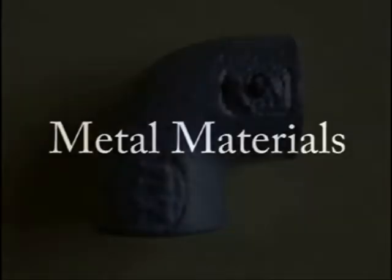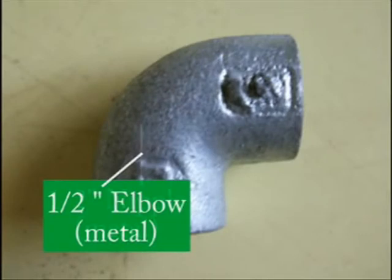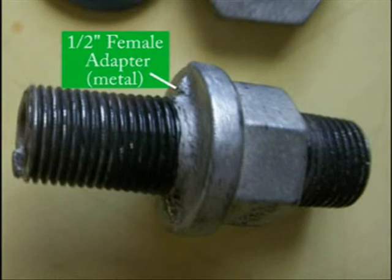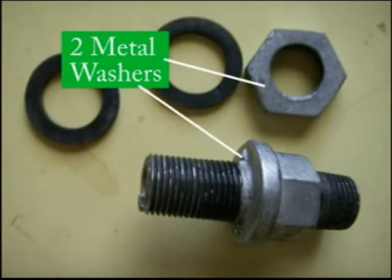And now for our final set of pieces — these are all metal pieces: a half-inch elbow, half-inch nipple, half-inch female adapter, and two half-inch metal washers. And that's it. Now we are ready to put our biodigester together.